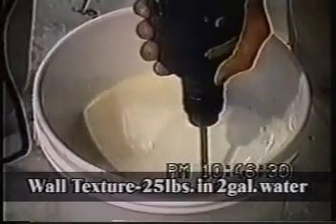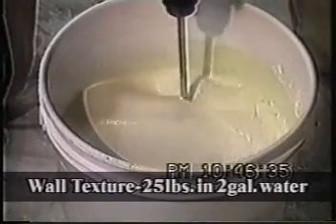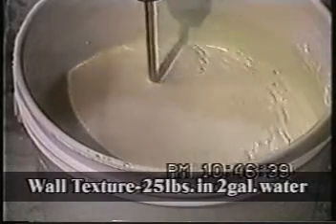Now, again, the nice thing about this particular mixer is it sucks fluid off the bottom just as well as it does off the top.